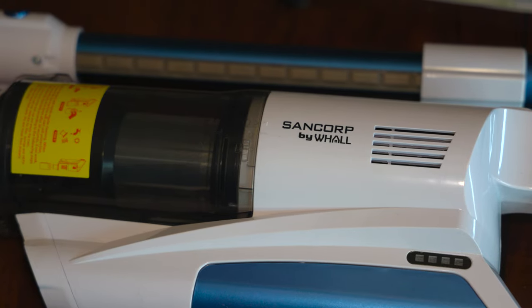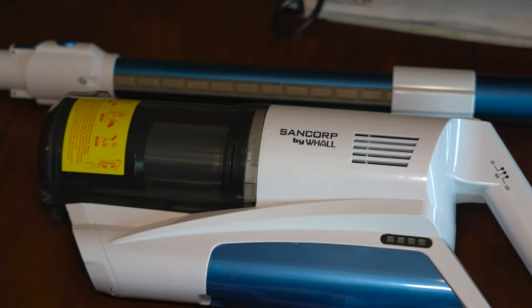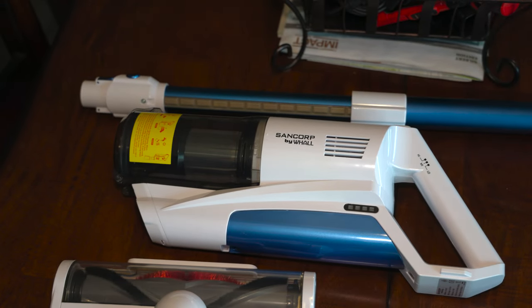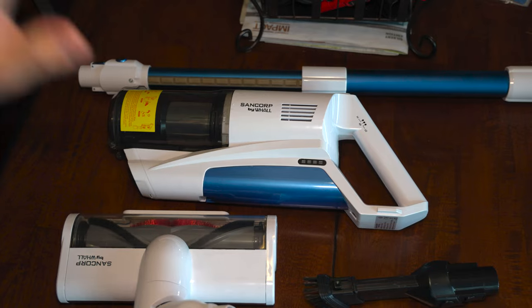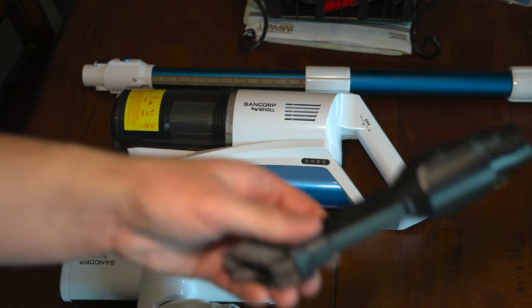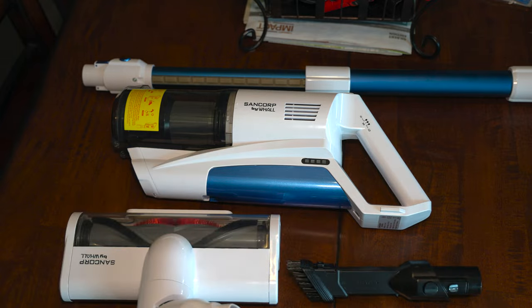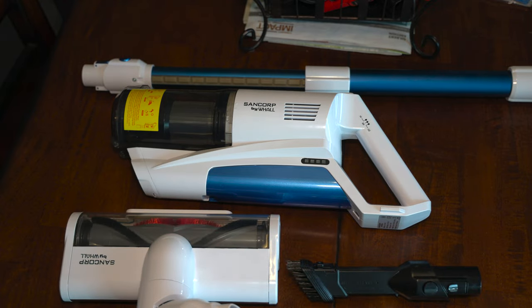So today we are going to be reviewing the Sandcorp by Wahl Cordless Vacuum. We are going to be putting this machine through the usual battery of tests that I do on all the vacuums I get. We are going to be seeing how well it works on carpets, hard floors, and testing the attachments, which really isn't that much. But nonetheless, we are going to see how well this cordless vacuum works. So without further ado, let's get right into the testing.